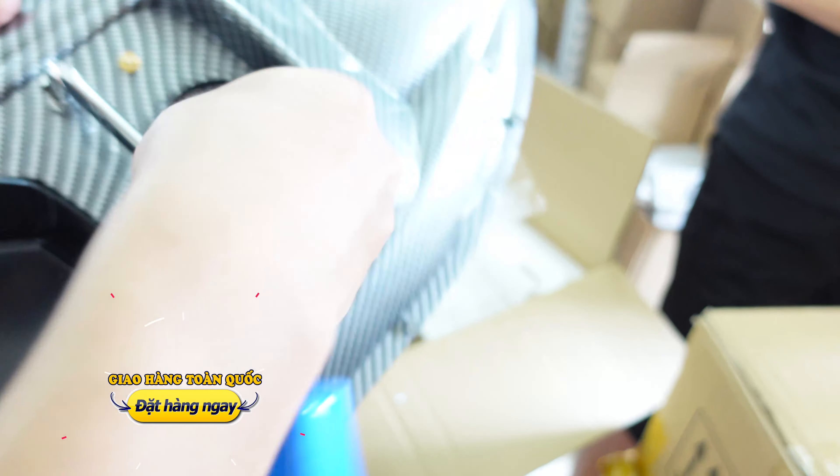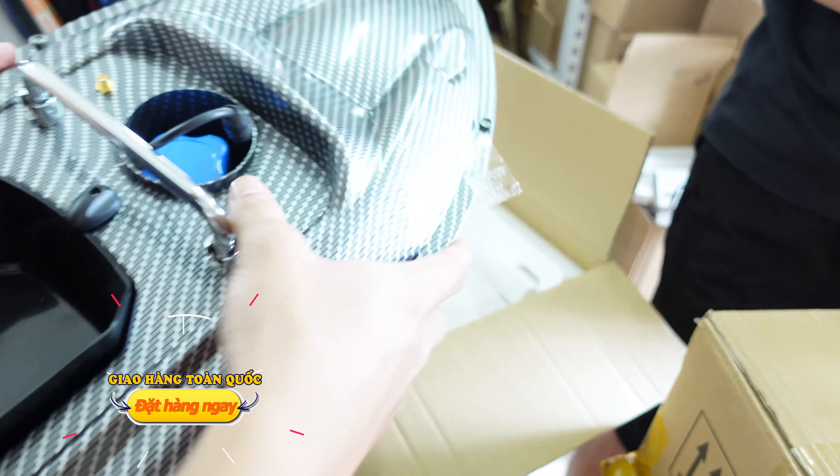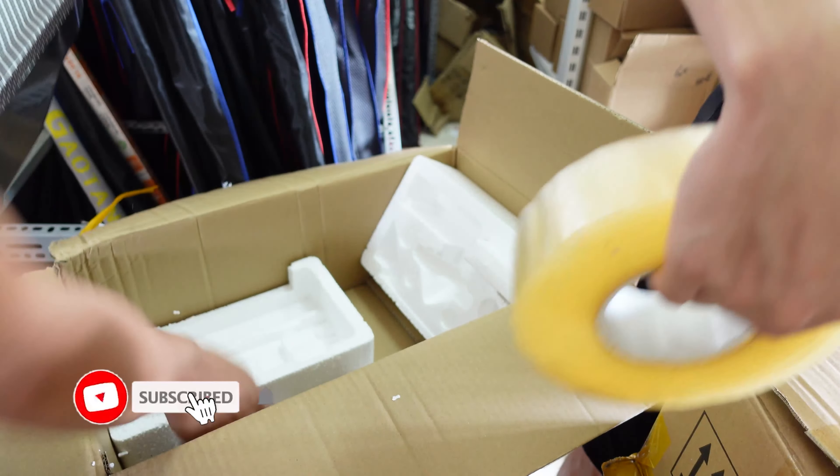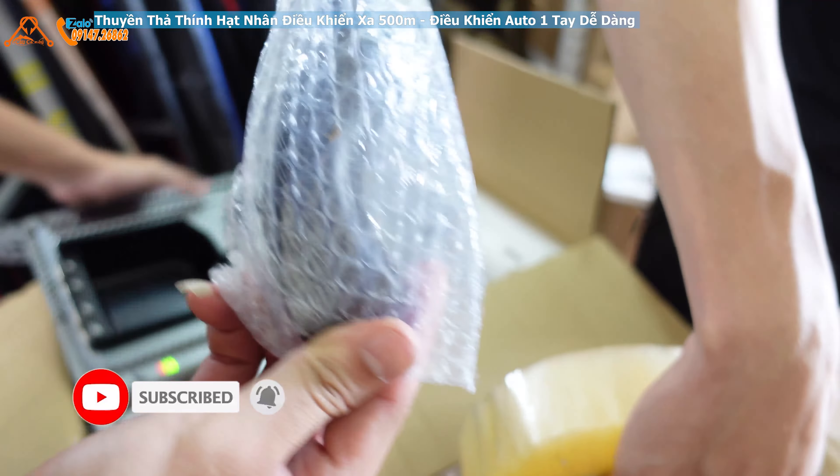Khi chúng ta lắp pin vào để chúng ta test thì chúng ta có thể lắp vào trực tiếp vào đây. Thì đèn sẽ hiện lên, pin nó sẽ đây. Công tắc đây. (When we install the battery to test, we can plug it in directly here. The indicator light will show up, and the battery goes here. The switch is here.)